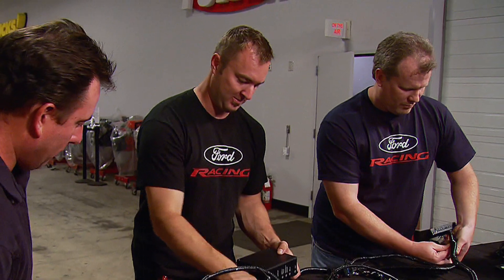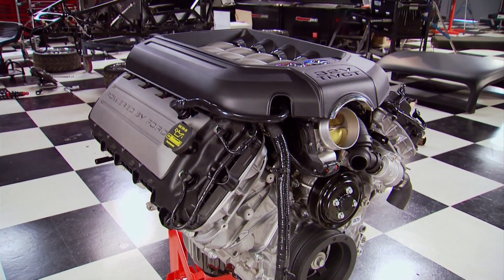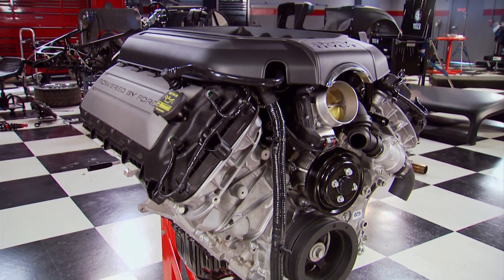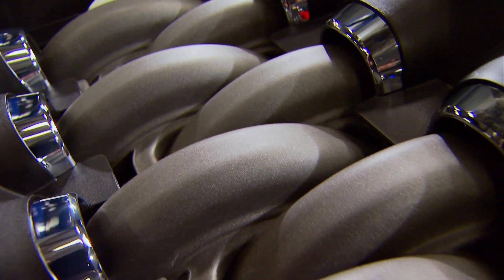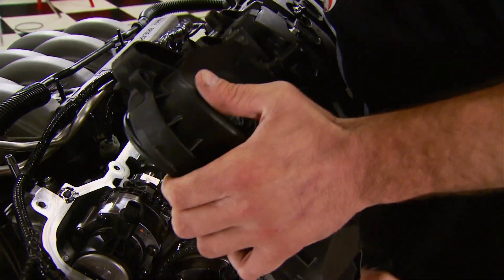In 2010, Jesse Kershaw brought one of the first Coyotes Ford released. The Pony Wars were definitely on — the competition had 400-plus horsepower engines, and Ford needed that over-400-horsepower number. The way to get it was to bring back the 5-liter in a four-valve configuration. And of course, they couldn't help getting inside to take a look.